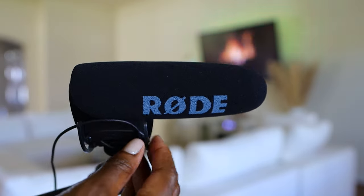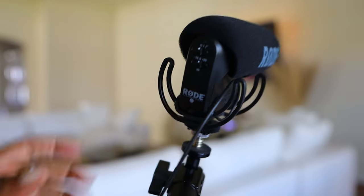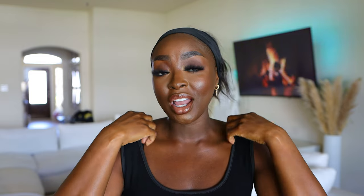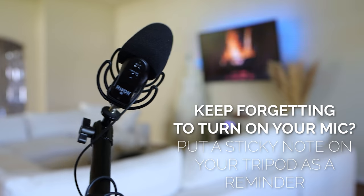One headache about this microphone is that I have to remember to turn it on. If you've ever watched a video and heard that clicking sound, it's because the microphone is not turned on — the lens auto-focuses and makes that sound. I don't care about that sound because I have a microphone. But I do sometimes forget to turn it on. The sound is great; just put a sticky note on your tripod or camera to remind you. It is so painful to finish a great video and realize your mic was not on.